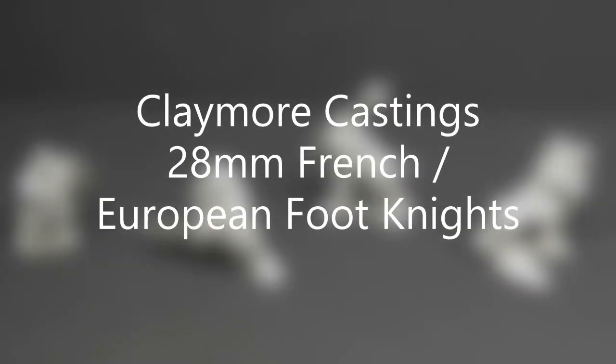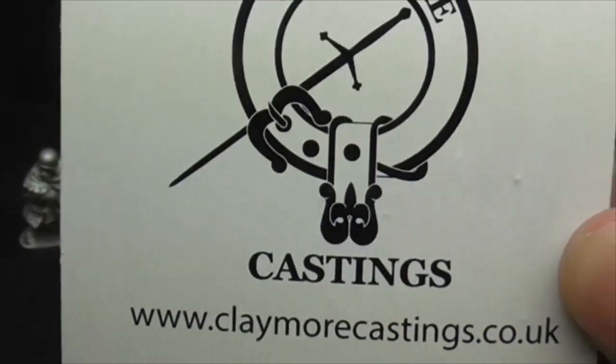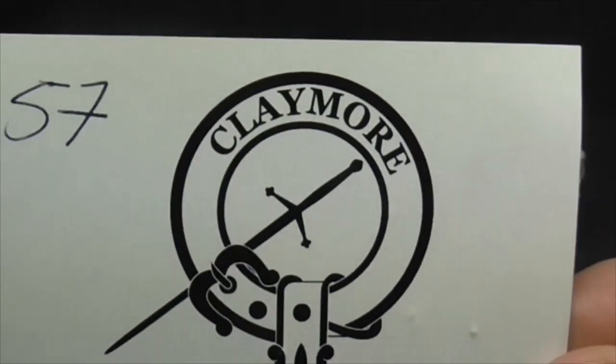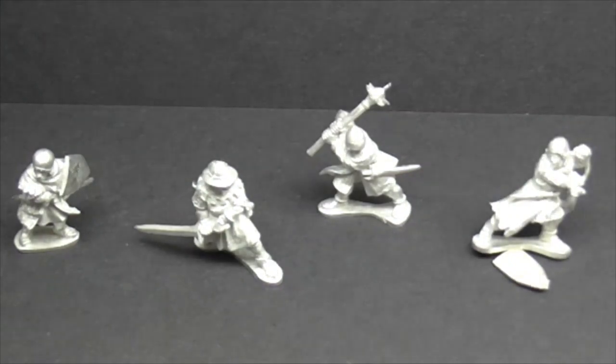Hello Tubesters and welcome to another one of Gav's videos. Today we've got another review of some more Claymore Castings Knights. There you go, and that's from their number 57 pack which are French or European Knights I believe. Well, I call them Knights anyway.